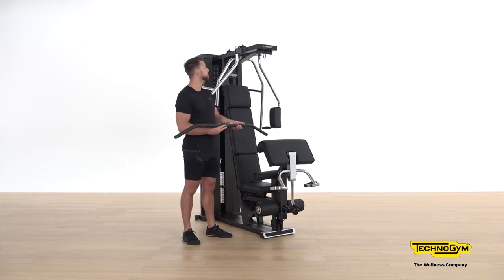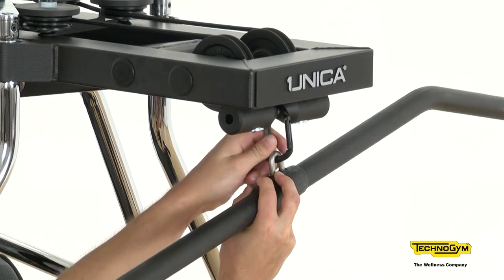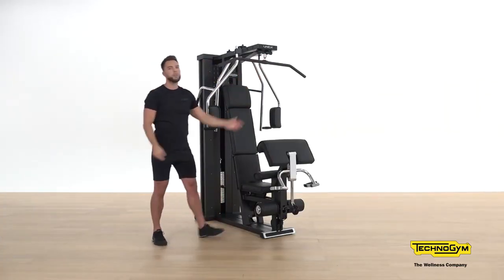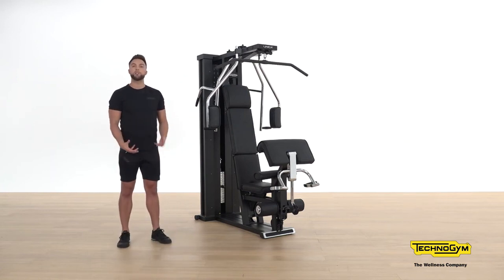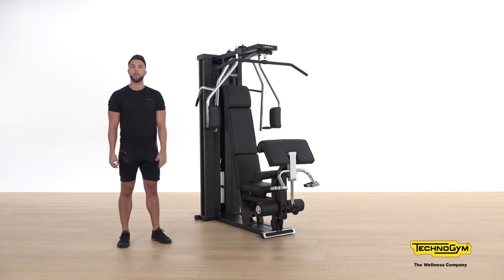Firstly, we want to unclip the adjustment, attach the lat bar, and make sure it's safely in place. With the lat bar using the upper hook in this position, it allows us to complete something called the lat pull down — an exercise that really focuses on the lats, the outer part of the back, and also includes the biceps.